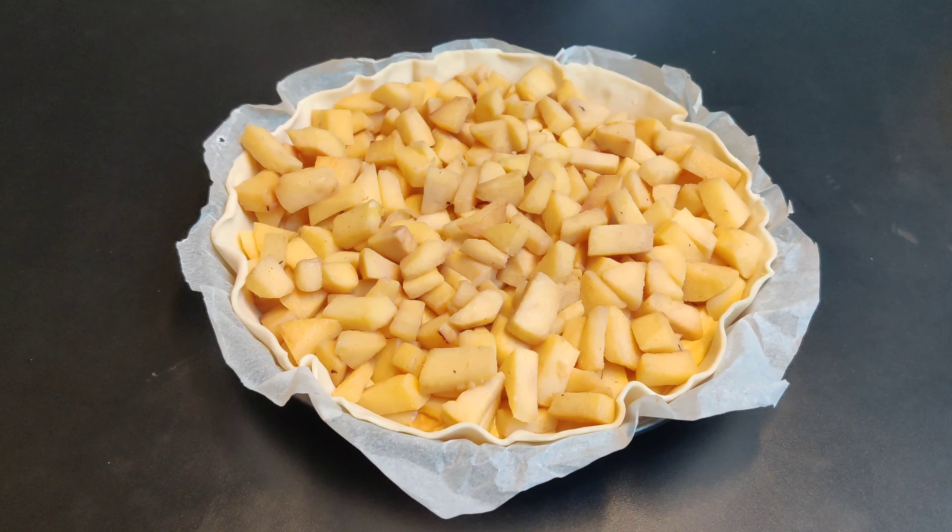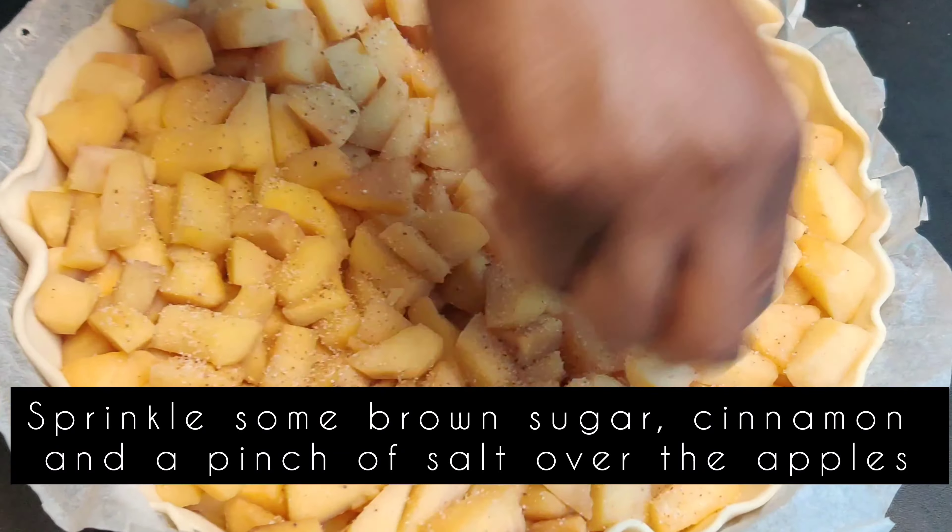Sprinkle a bit of brown sugar, cinnamon, and a pinch of salt.